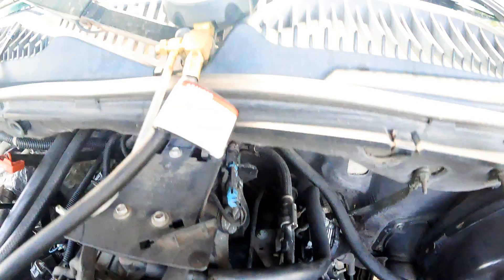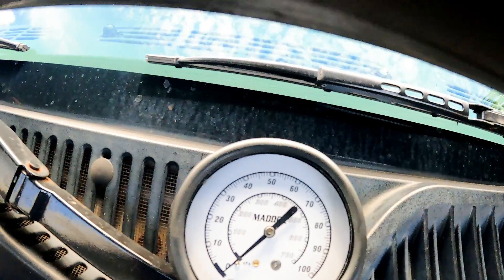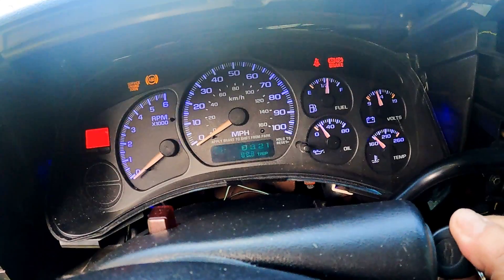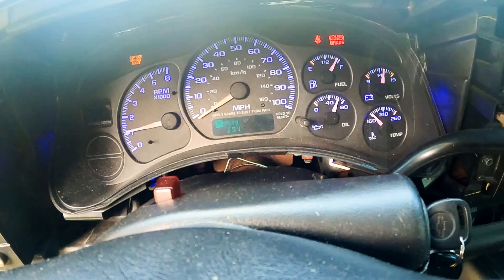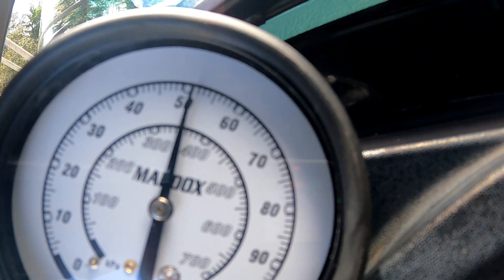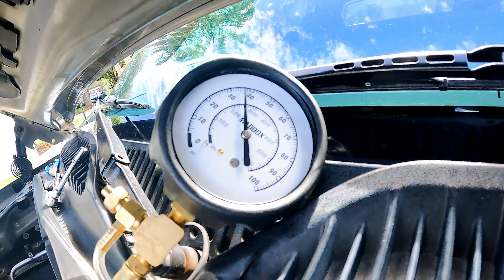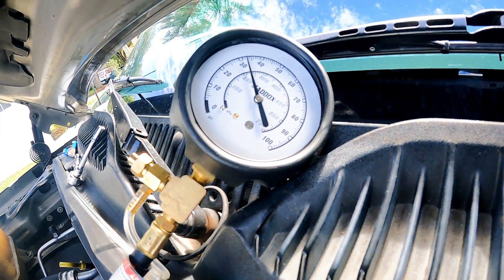With the pressure gauge still connected, we're going to check for leaks when we start it up and see if there's any pressure difference. As soon as we started the engine, the pressure built up quickly to 58 pounds and stayed at 52 pounds while idling, just like before. Once we turned it off, it still goes down, but not as fast as before the replacement — much slower than before.